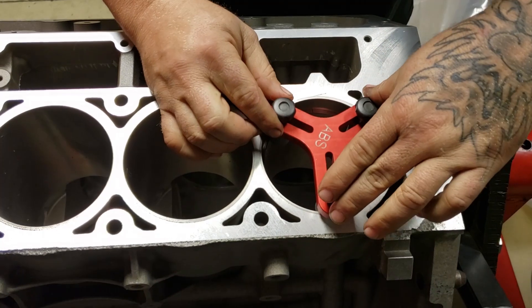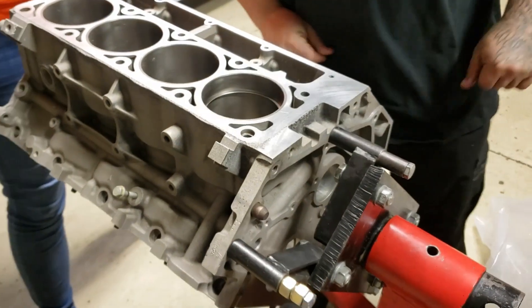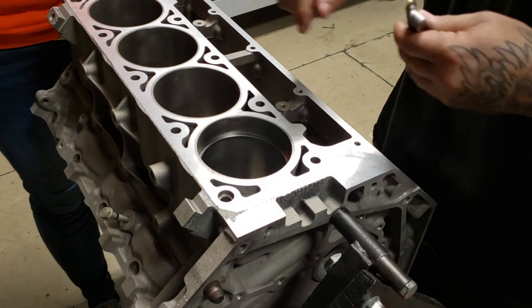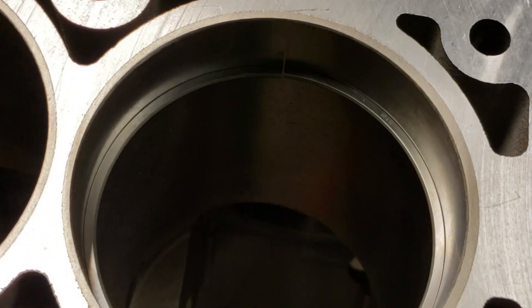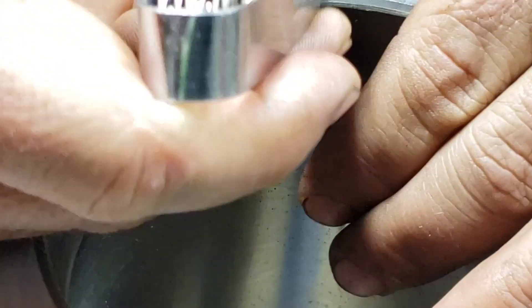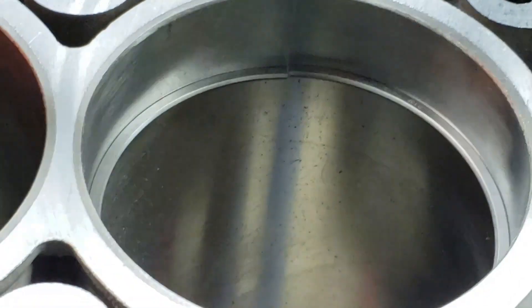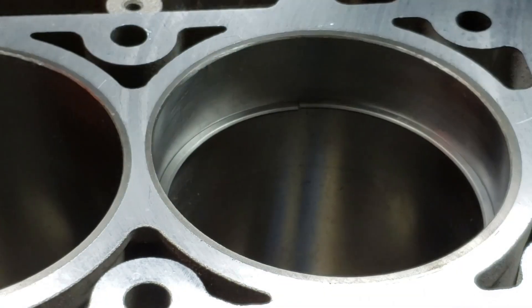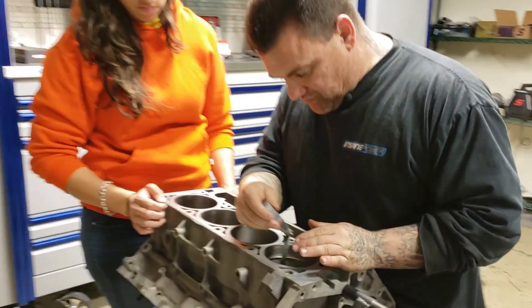First we put the ring into the cylinder top-way up and square it in the bore with this squaring tool — it makes sure the ring is square to the bore. If you don't have something like this, you can use a piston to push it down. Then we take our feeler gauges and measure the distance of the gap. Starting out the gap measured at 8 thousandths with the gauges not touching. At 20 thousandths it's pretty tight, so we go back to 18. I'd say that top ring is at 18 thousandths.